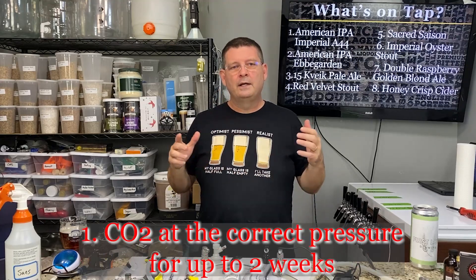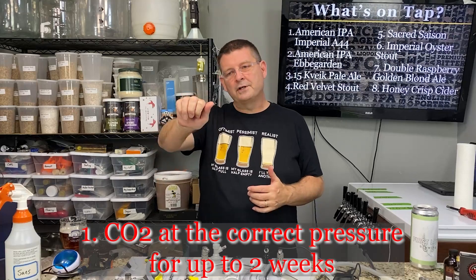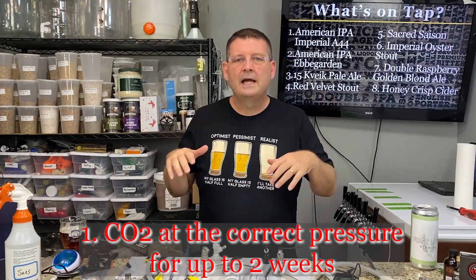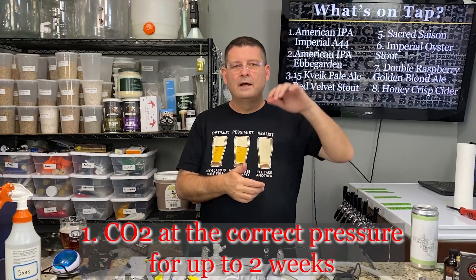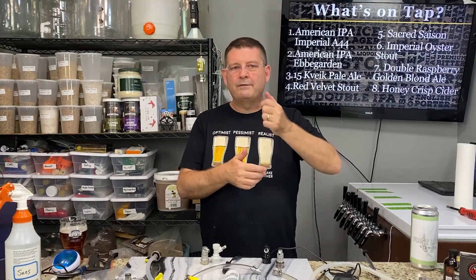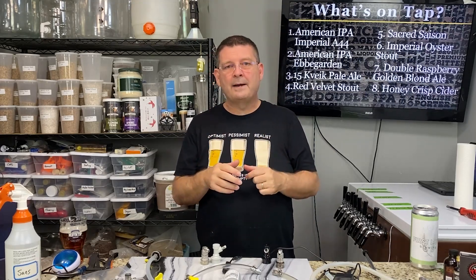Number one: you take your keg, drop it in cold crashing, put the CO2 on, crank it to where you want it to be, and leave it there for a week and a half to two weeks. I don't hook up my liquid line right away because I know it's not going to be carbonated yet. Hook it up, pull the first little bit off — it won't be carbonated — then check it and see if it needs more time.